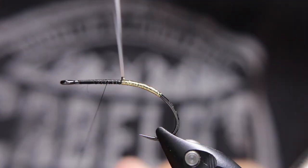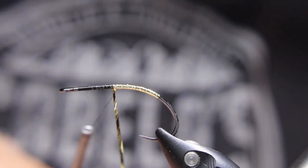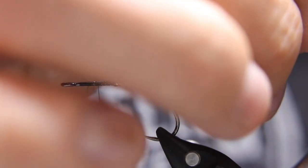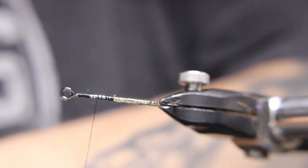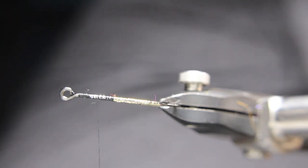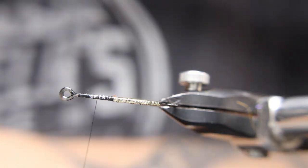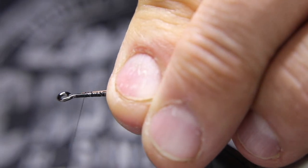That good old mylar squeak — you know you're nice and tight when you've got that mylar squeak going. Tie that off. I'm going to use either some wire or some oval tinsel — not as prepared for this as I'd like. I'm just going to tie in this medium copper wire along the side back to where I stopped with the body.